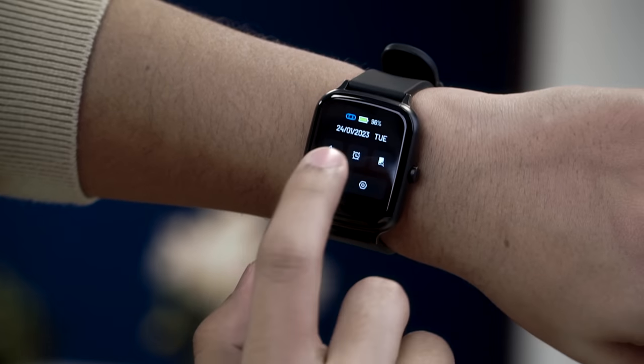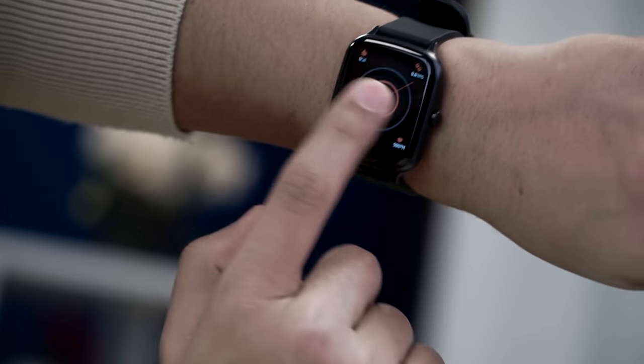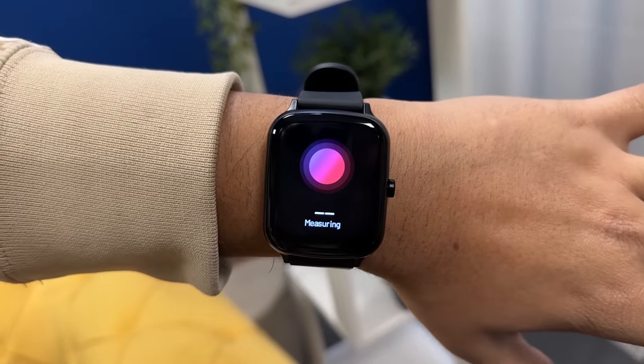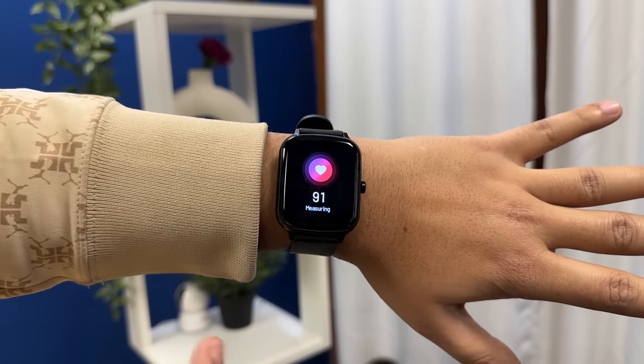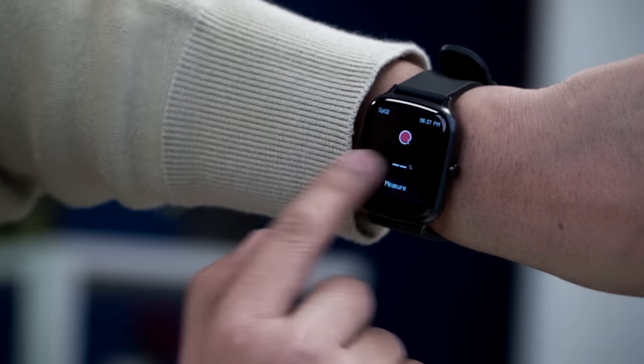You also get an alarm feature, a Do Not Disturb mode, and auto heart rate tracking throughout the day. Heart rate tracking consumes more battery but keeps you healthier. Let's check the heart rate — the results are accurate. I've been using it for two days and the heart rate readings are very accurate.